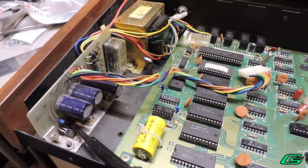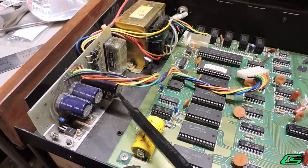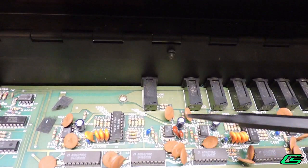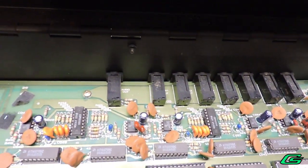Nonetheless, looking around I can see tantalum capacitors. I'll go ahead and replace those, plus the electrolytic capacitors in the power supply — they're going on 40 years old, why not? And replacing all the tantalums on the CPU voice board might be a good idea too.